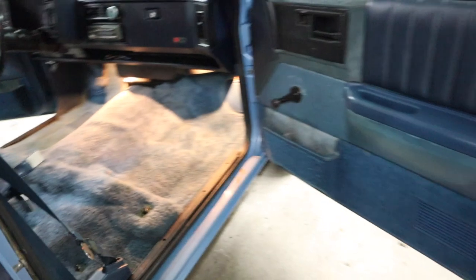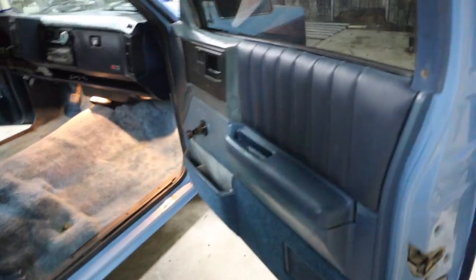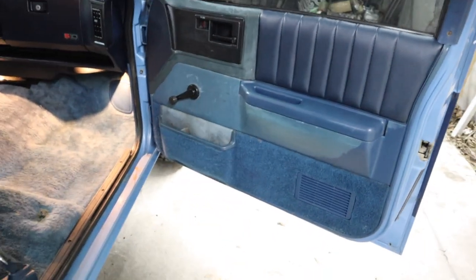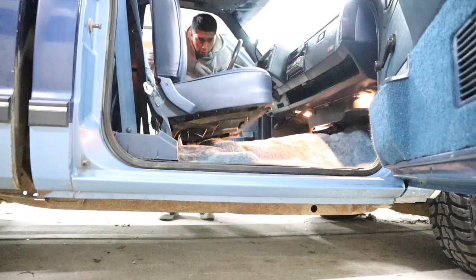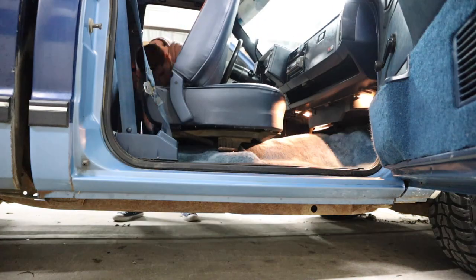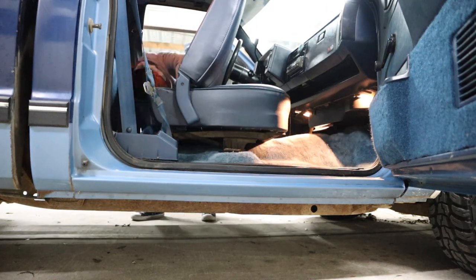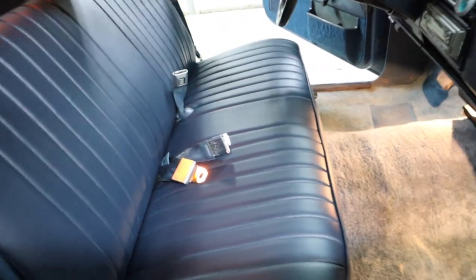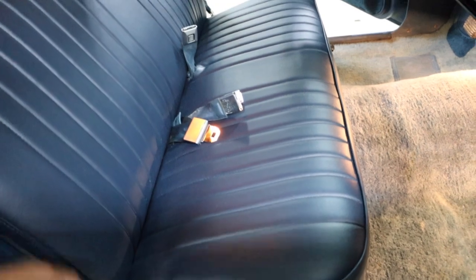So far it looks good — I'm happy with the result of this. Alright, it's done. It was a little bit of a battle to put the seat on because of the seatbelts, but I was able to get everything good.